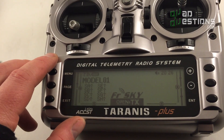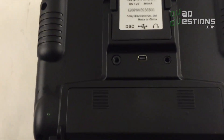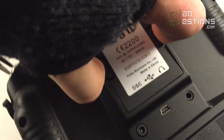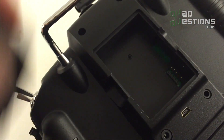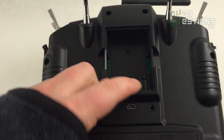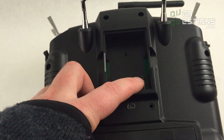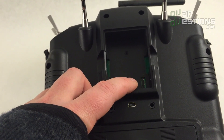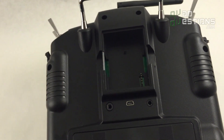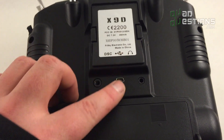Here's the back side of the X9D. It's got the basic module output — the module for this radio is built in, but you've got access to your PPM signals and 5 volts right there. So if you wanted to add something like a long-range system it's pretty easy to do. They also make drop-in modules you can pop in here for different radio systems.